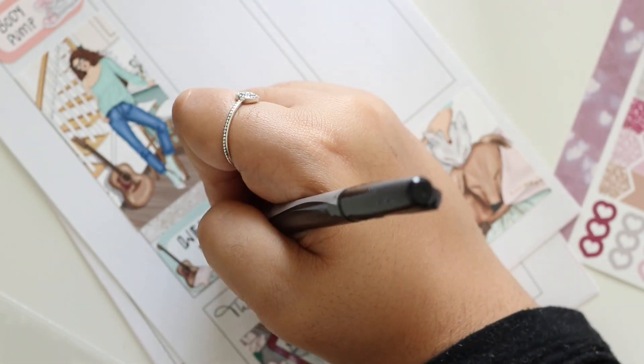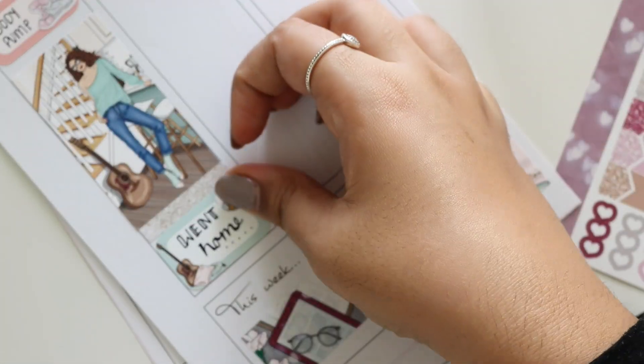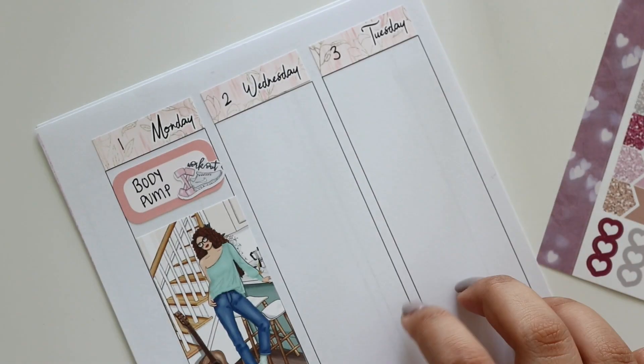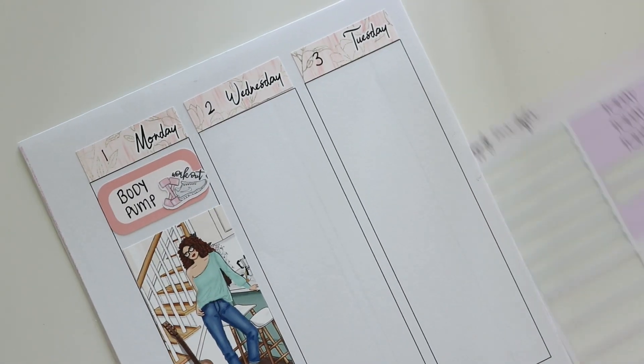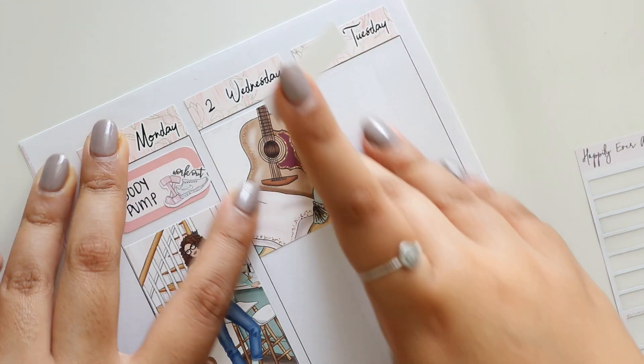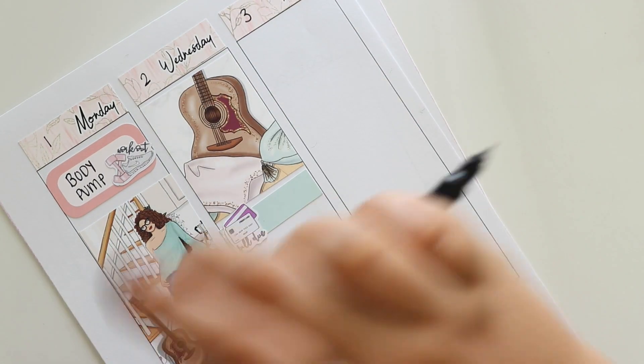I just wrote in that half box that I went home — and by home I mean my sister's place where she stays now. Then on Tuesday — I will later go and fix those stickers because I put Tuesday where Wednesday should be and Wednesday where Tuesday should be.